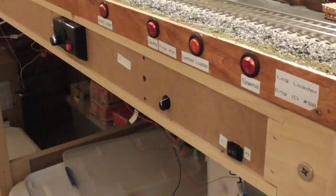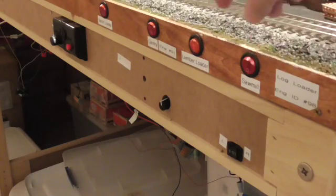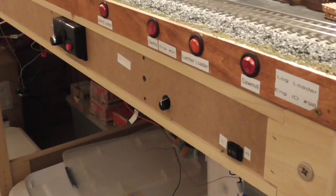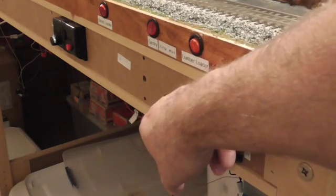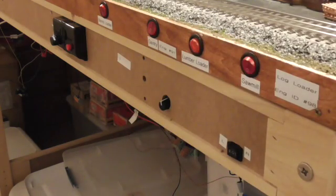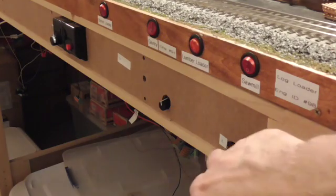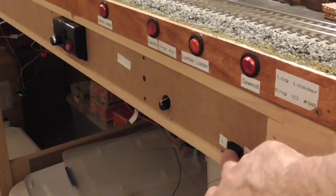Here's the final setup on the controls. I've got the controls that turn things on and off mounted on the fascia board. This is the gantry — you can hear the gantry workhouse sounds starting. This controls the voltage that supplies power to the motor that moves the crane, and this is the switch that changes the direction of the crane.